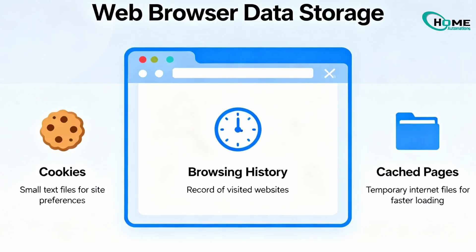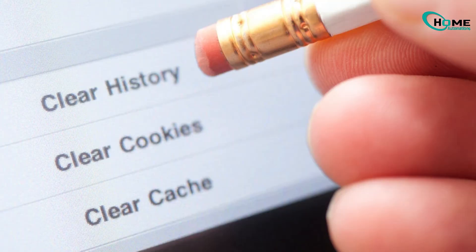Method 1. If you use the built-in web browser, it stores cookies, history, and cached pages. Clearing this can instantly boost performance.